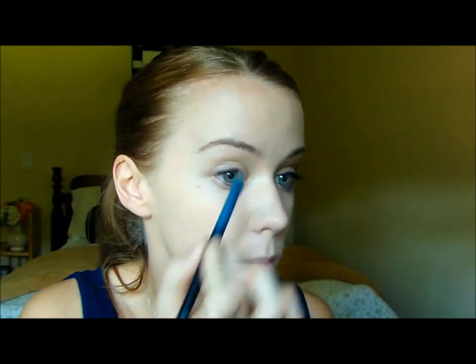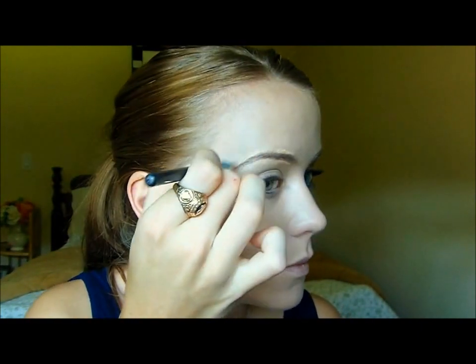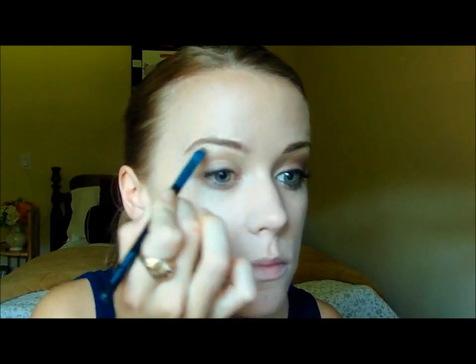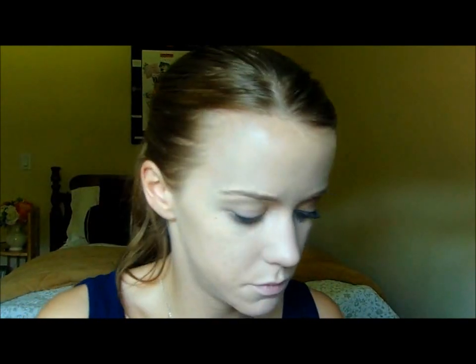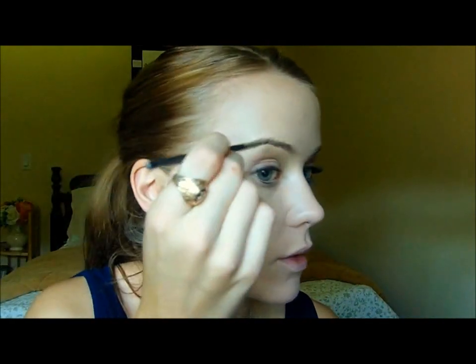Now I'm going to go ahead and do my brows just a little bit. This is totally optional, depending on what you do to your brows, but I'm using Laura Geller's Real Deal Concealer and just a flat eyeliner brush, and I'm going to conceal around my brows. I'm also going to fill in my brows using a Bobbi Brown Eyeshadow in Birch and just a little angled eyeliner brush. Fill that in really quickly.